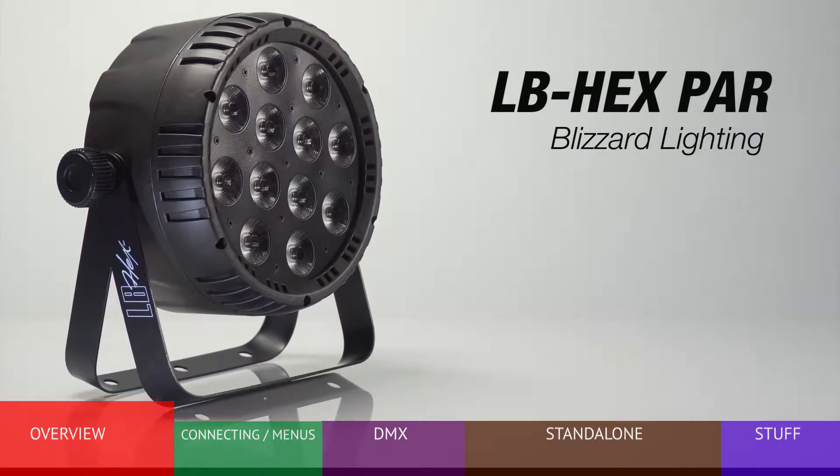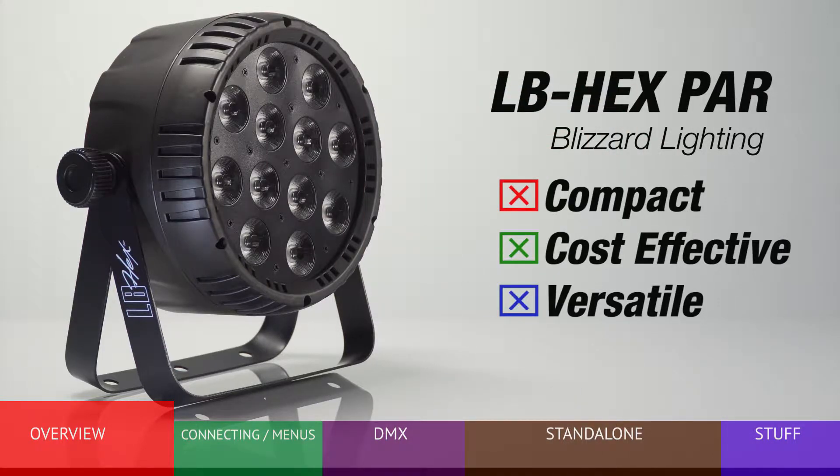The Blizzard LB PAR HEX is a new standard in compact, cost-effective, and versatile LED PAR style lighting.